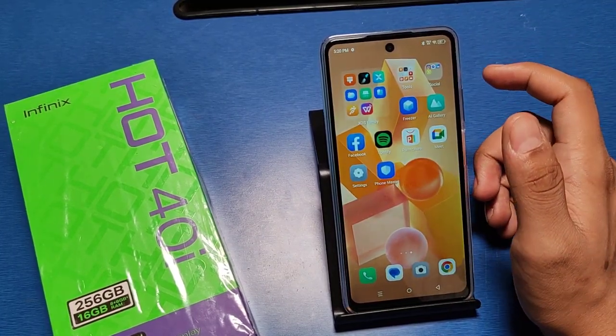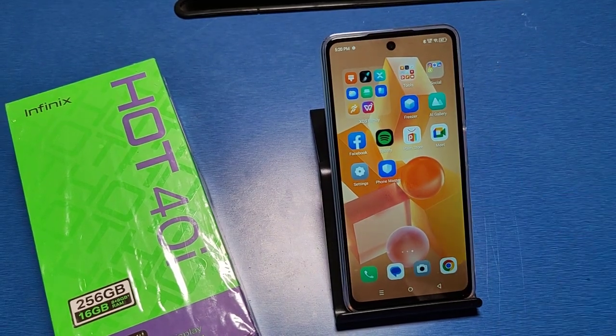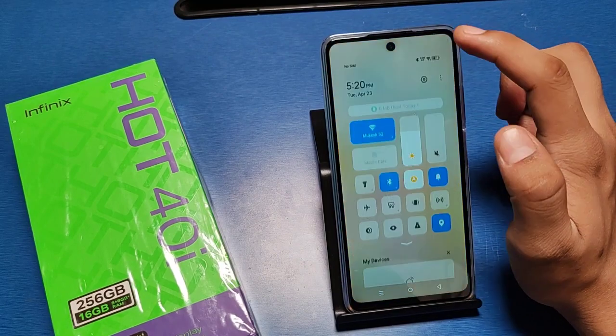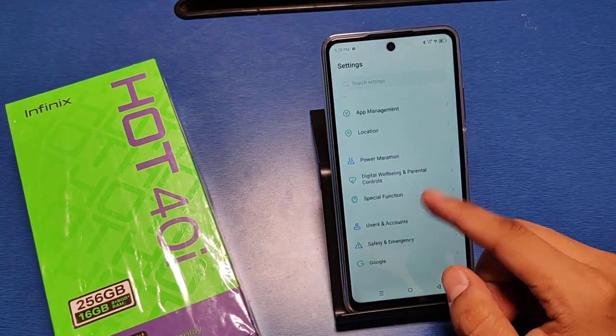Before starting the video, if you have not subscribed to our YouTube channel then subscribe first and like our video for more videos. So let's start. Go to the Settings option in your Infinix smartphone, then swipe down.